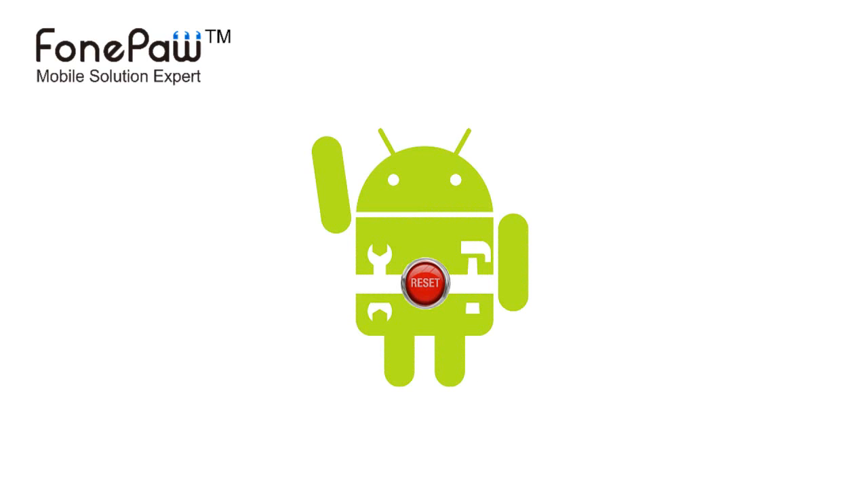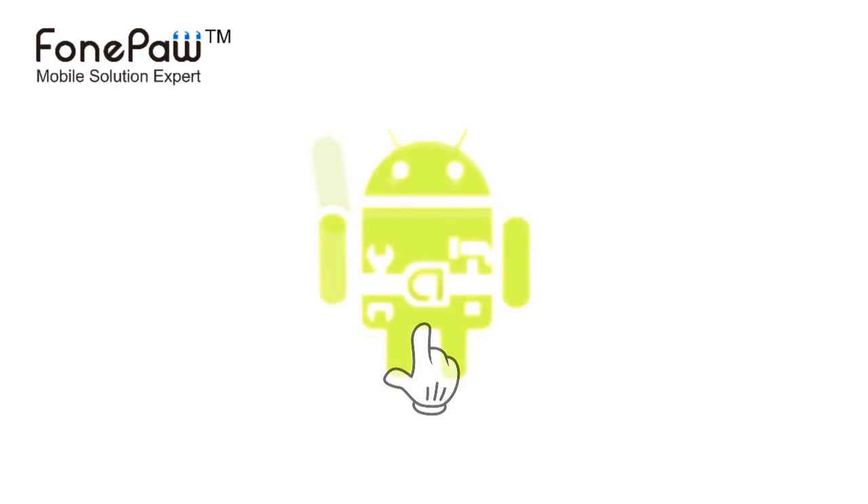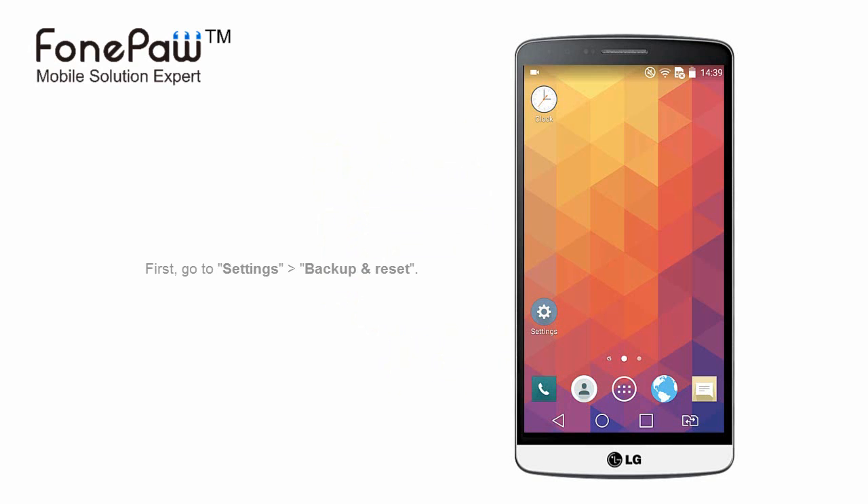Hello. Welcome to PhonePaw Channel. Today I will show you how to factory reset your Android phone or tablet. It's helpful when your phone is always stuck, or you deleted some important system files.